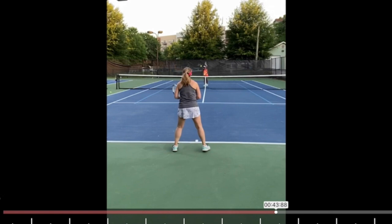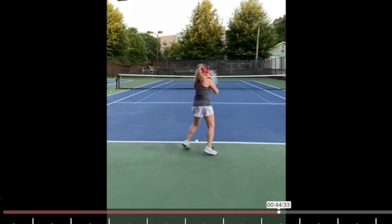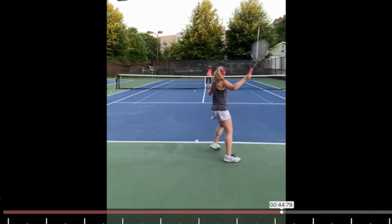When do you start the unit turn? You see the ball is moving, moving, moving, and it's about here now and it's about to bounce, but your racket is nowhere near back — you're just starting the takeback. So ideally, as a rule of thumb, as the ball bounces you want to be at the furthest point of your takeback.